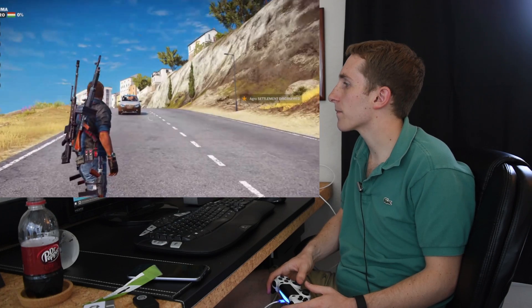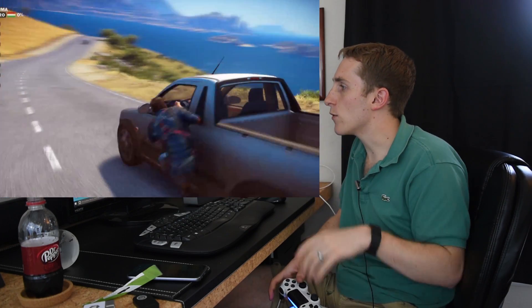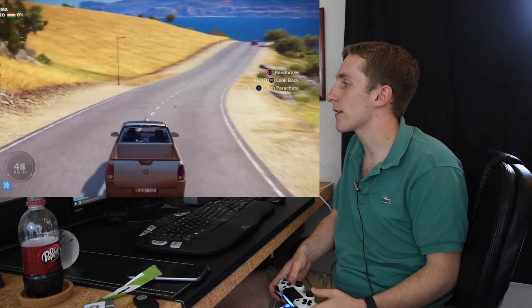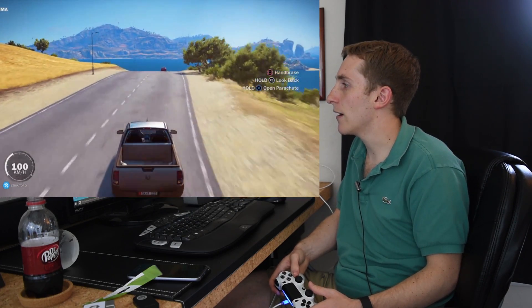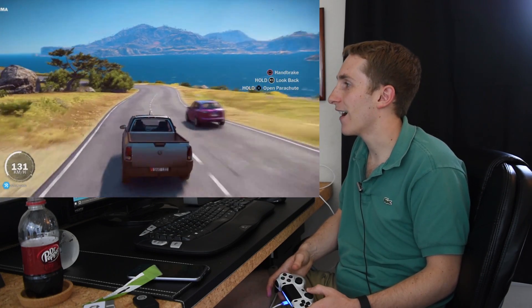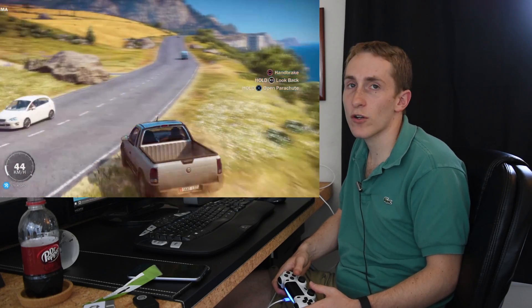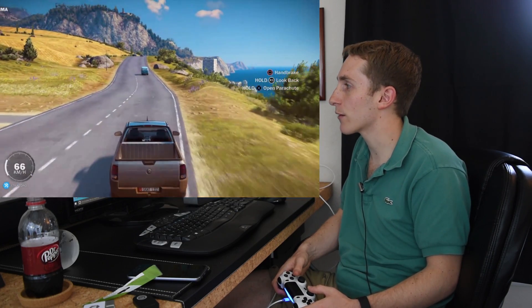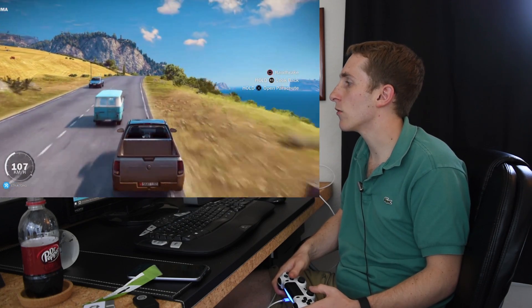Like I was saying, this is really cool because if it works this well, you now have the ability to play your PlayStation when you're on your laptop. So you could theoretically play when you're on vacation, you could even play at work. If you can install an application on your computer at work, you can now play your PlayStation there.